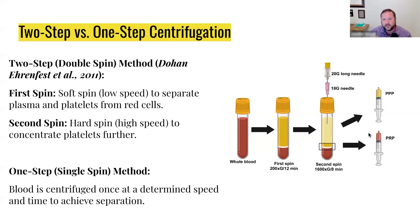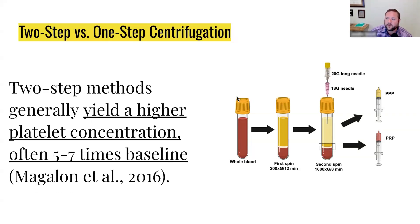That way, for the areas you know are damaged, you want to put the highly effective products on those areas. So hopefully that works for you. We do have a study — Magalon et al — showing that you have a higher yield and platelet concentration five to seven times baseline by doing the double spin. So if you get a chance to do the double spin, I know it takes a little longer, but it's totally worth it.